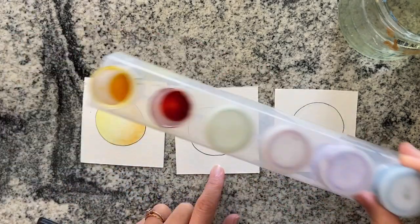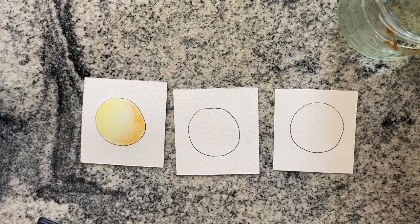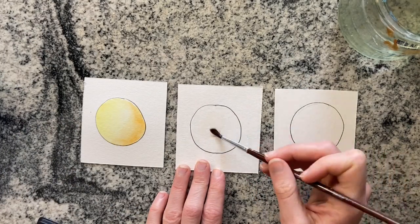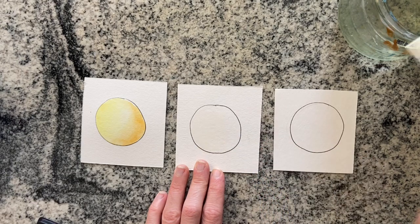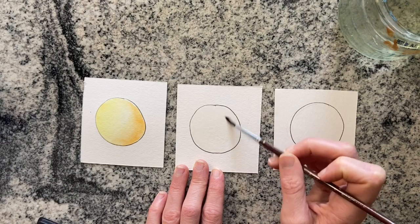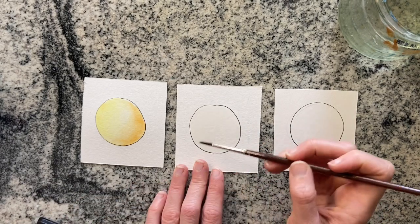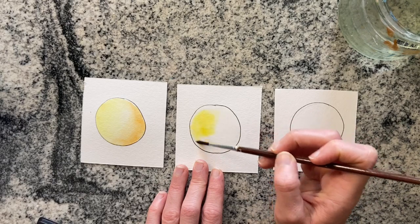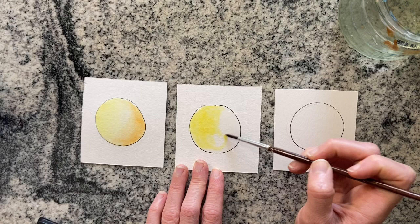We're going to go to the second one, and this is going to be liquid watercolor. My containers are messy and well-loved. You're going to do the same thing here — fill it with water, drop the yellow down and then the orange. You'll notice a definite difference here with color vibrancy. Liquid watercolor is very vibrant — watch as this yellow goes down, so much brighter than that dry pan of watercolors.